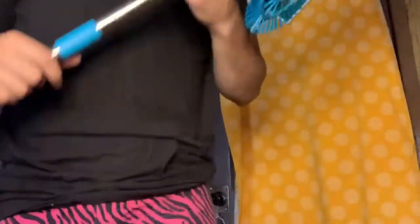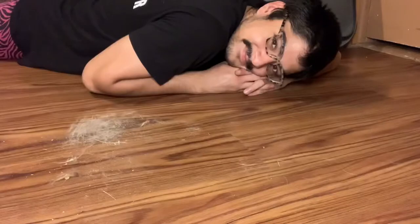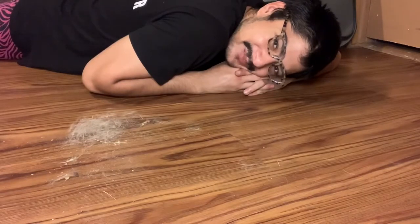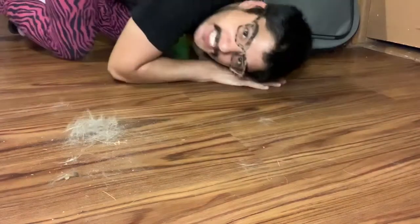You guys ready to try this? I'm ready to try this. This is really gross and unsanitary but you know what — I'm nasty. How should we try this? How y'all doing today? My house is infested with dogs and dog hair. Test one.